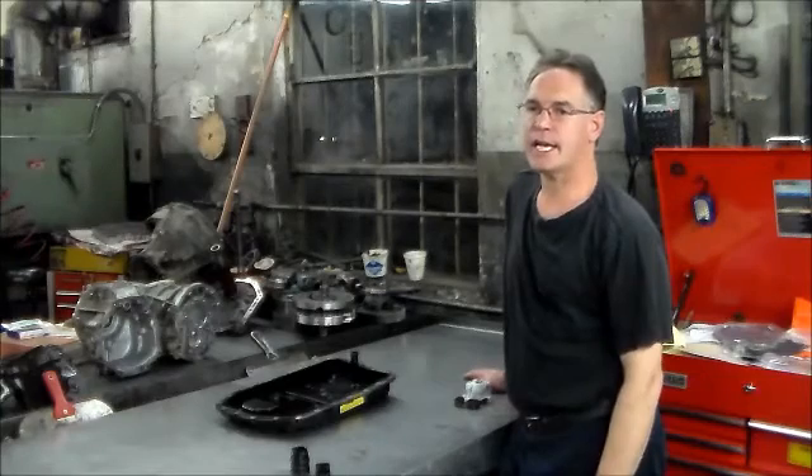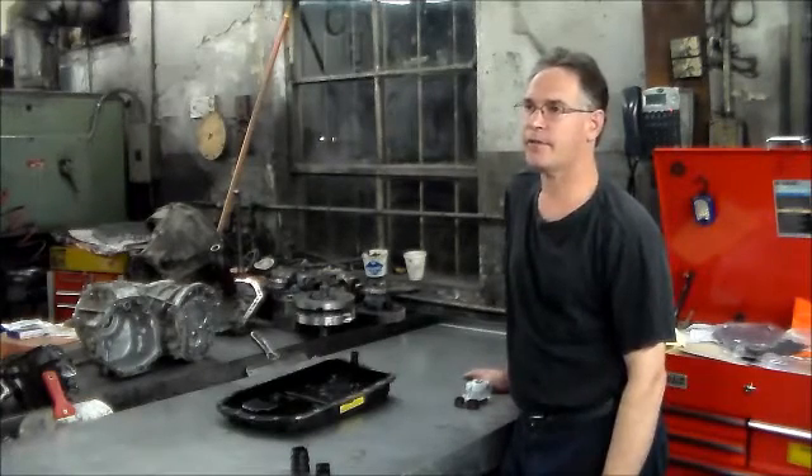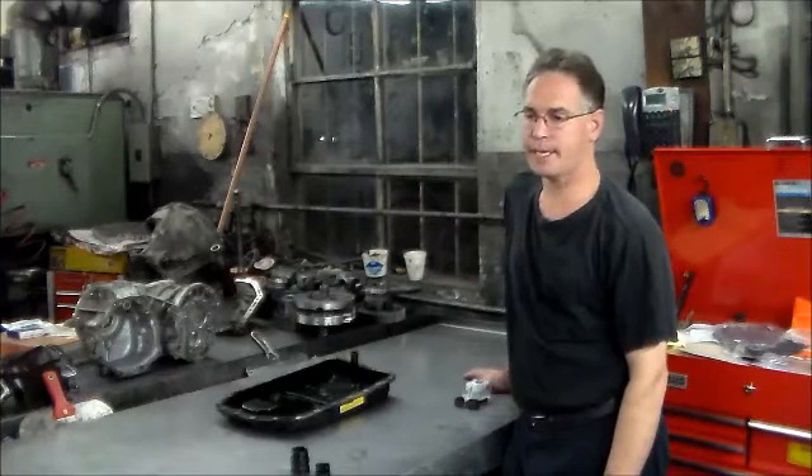I did some work on a 2008 BMW X5, 3.0, 6HP19.